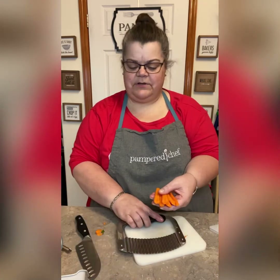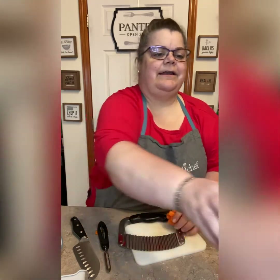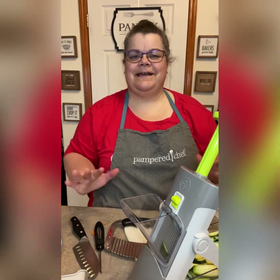So those are a couple of different ways to cut vegetables: the vegetable peeler, the crinkle cutter, and my favorite — the Rapid Prep Mandolin. If you have any questions about any of these, let me know.